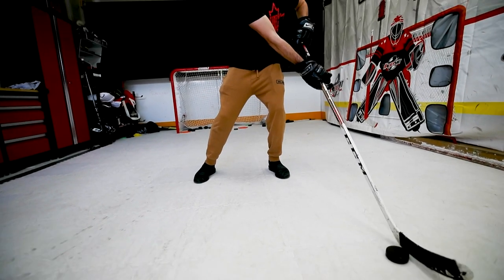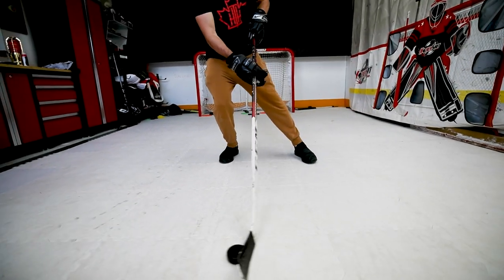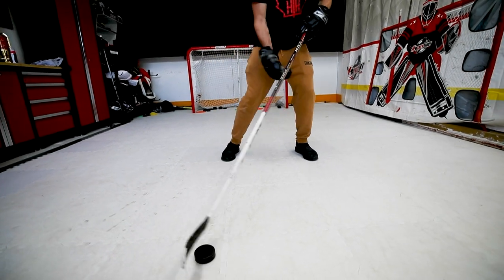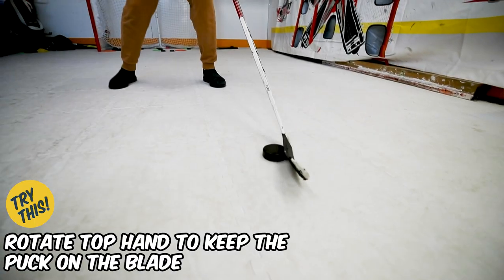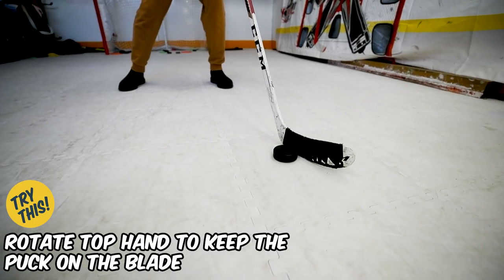You can see my hands — they move across my body so that I can pull that puck towards the target. You can also see I'm transferring my weight. Another big important tip here is turning that blade so you keep the puck on the blade.